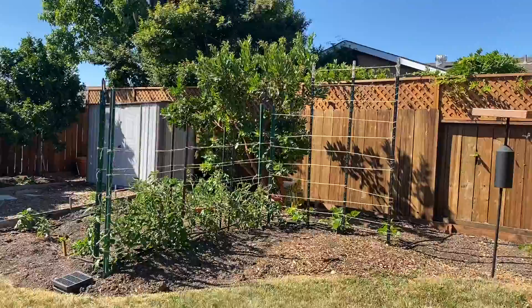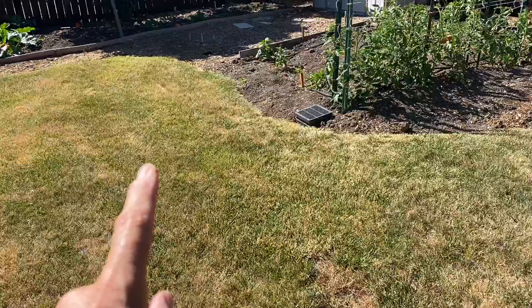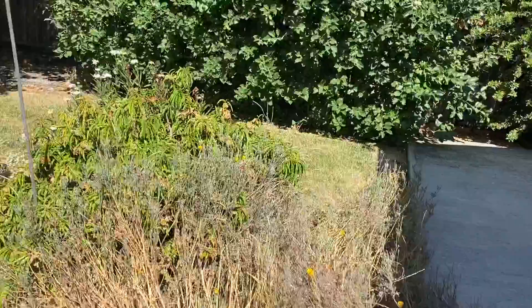Right over here you can see our backyard. Unfortunately, we're letting the lawn die — it's just way too much water. This is 500 square feet, so if you live in Petaluma, California, you can have the water agency come in and give you free materials to convert this into a wood chip area for native plants.